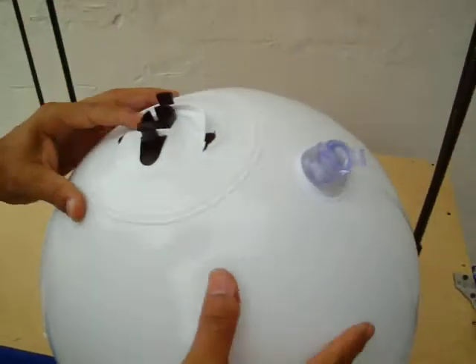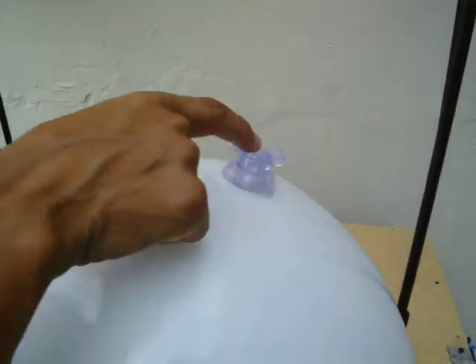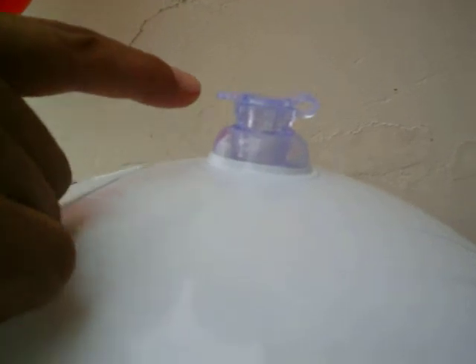One more important thing: make sure that this flap is all the way into the opening so we don't have any leakage.